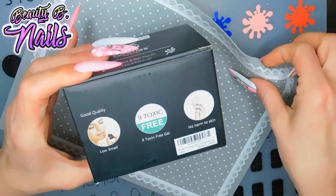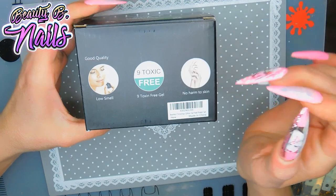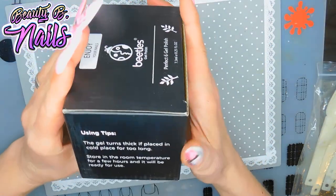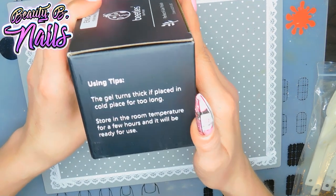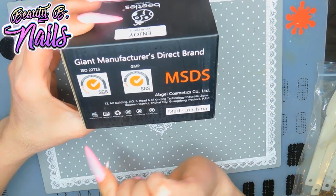When you receive your box, you'll see this on the side. It says low smell, non-toxin-free gel, no harm to skin. The gel turns thick if placed in a cold place for too long — store in room temperature. It has an expiration date of 12 months.